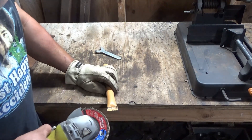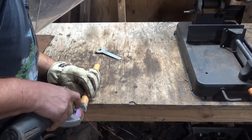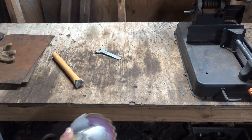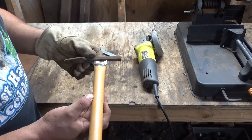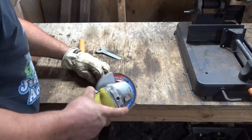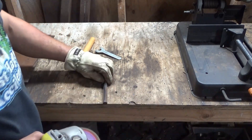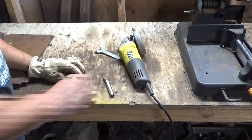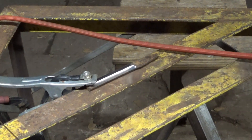I'm going to use a flat disc just to clean the surfaces. Here comes the fun part — it's time to weld this thing.